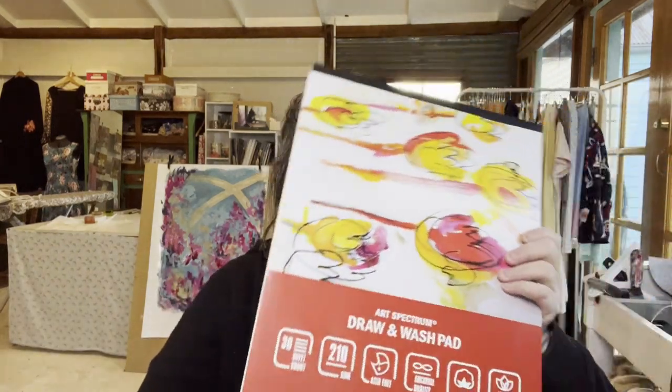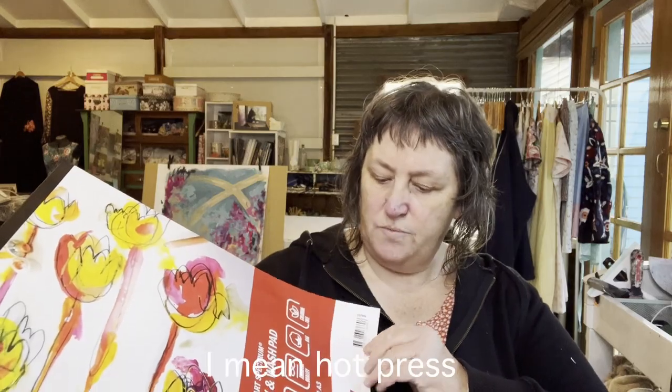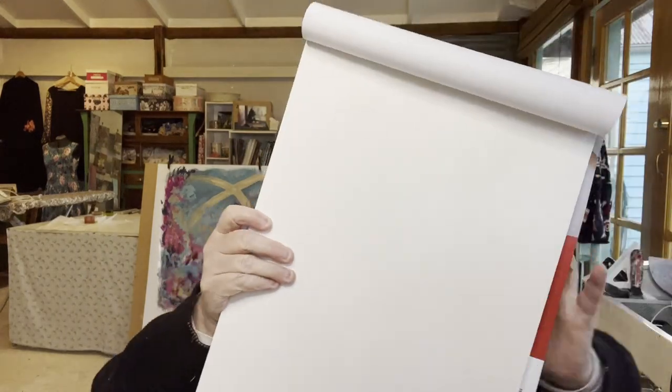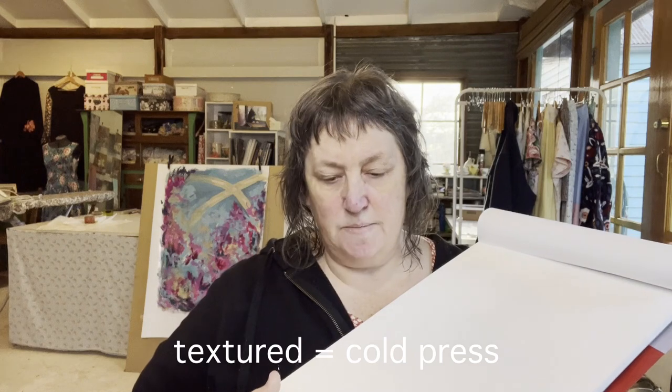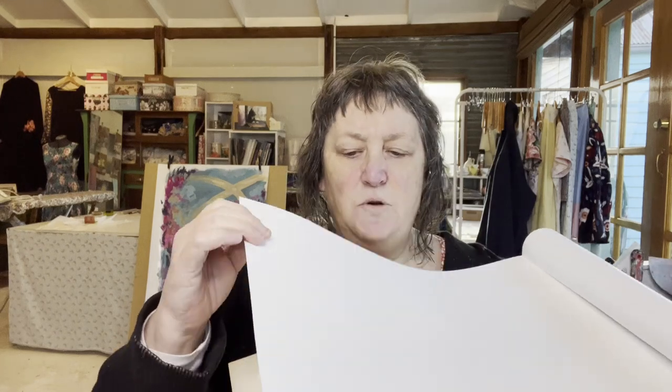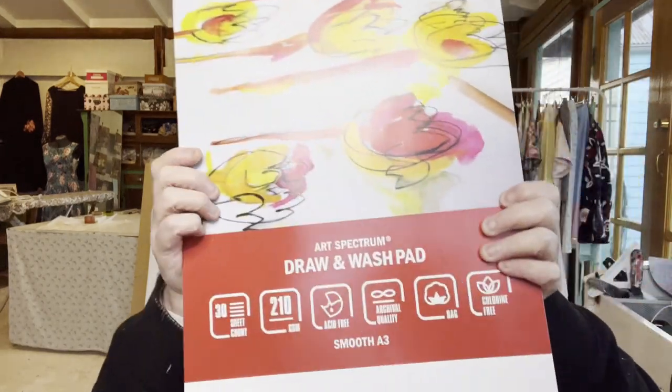And I bought some more paper - this is A3 and it's cold press. I always get mixed up - one paper will be hot pressed and the other cold press, and it's to do with how much texture is left. I've always worked on very textured paper because I thought I needed to with acrylic, but I'm going to give this a go - it's smooth, stiff but not as stiff as the textured, still 210 gsm and archival.